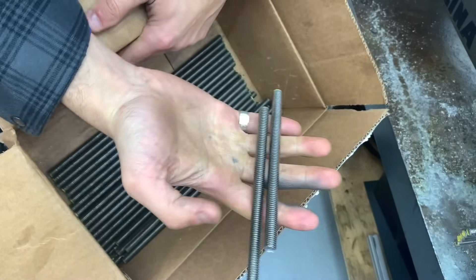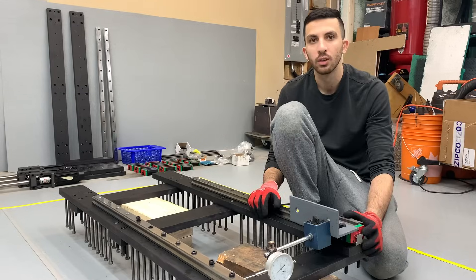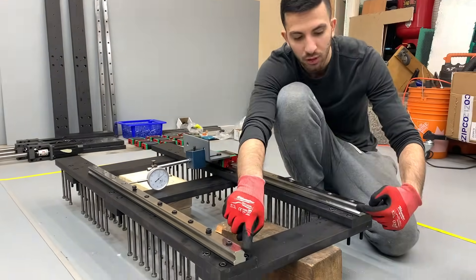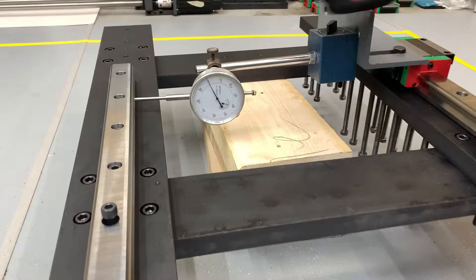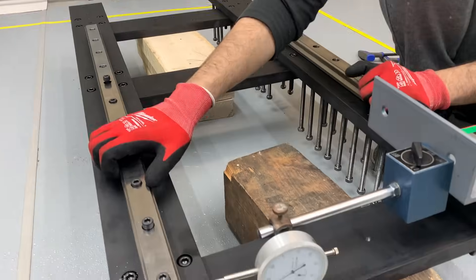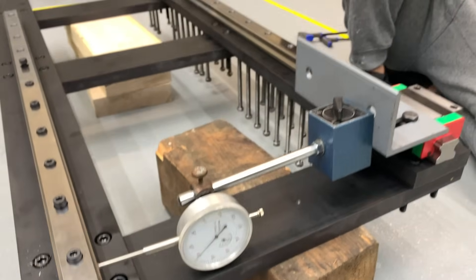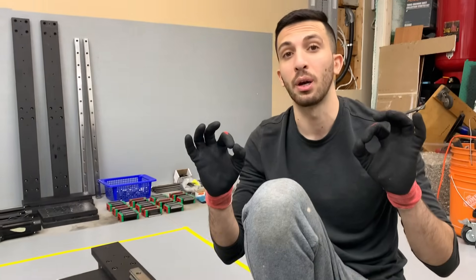We took some threaded rods, cut them in half, and added nuts to the top to act as anchors. We also mounted the linear rails using a dial indicator to ensure they're perfectly parallel to one another. To keep the video short and entertaining we cut the full explanation, but the two rails are perfectly parallel.